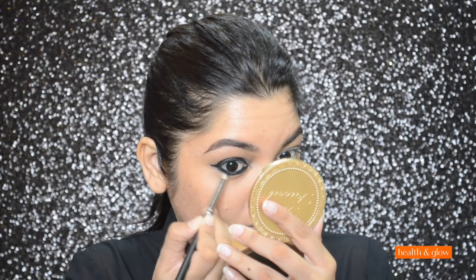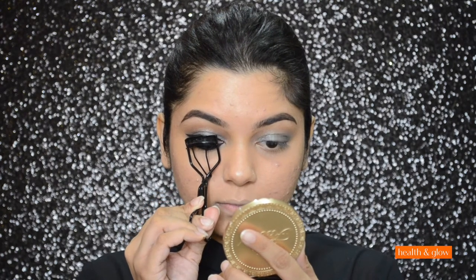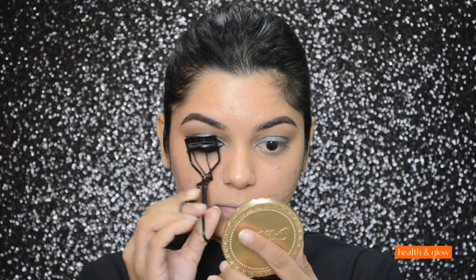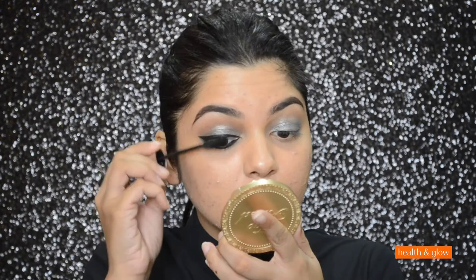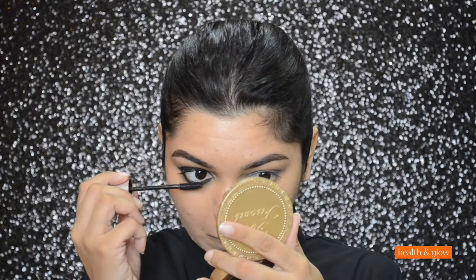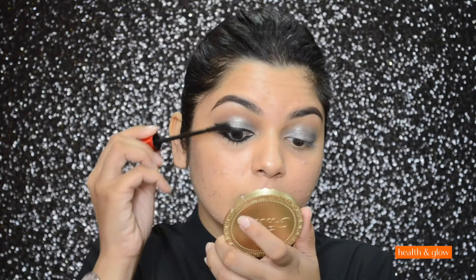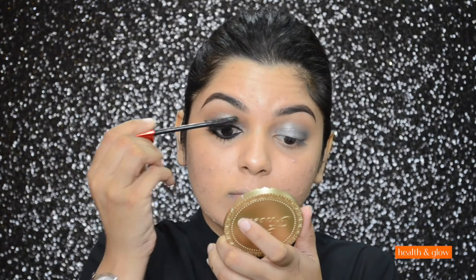Now I'm going to curl my lashes. Then I'm going to apply one coat of Maybelline's Lash Sensational Mascara, and then go in with Maybelline's The Falsies Push-Up Drama Mascara.